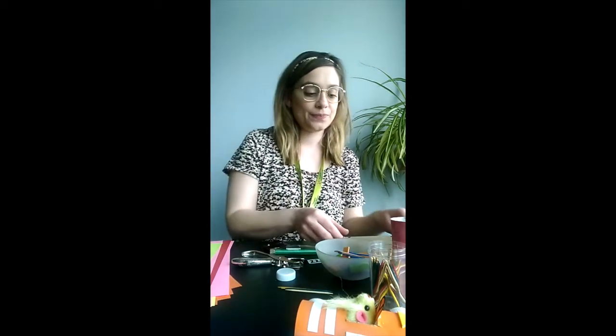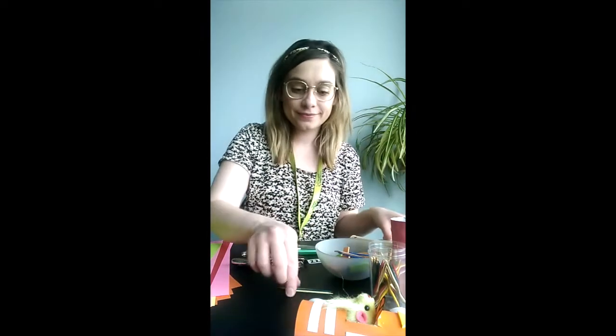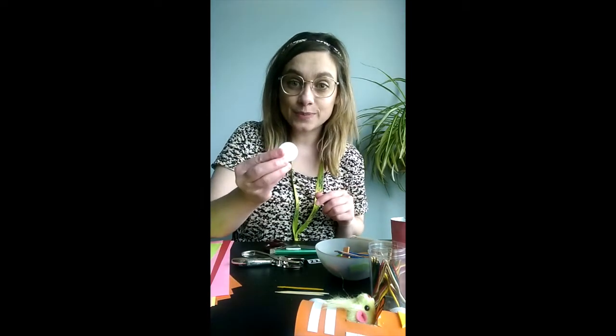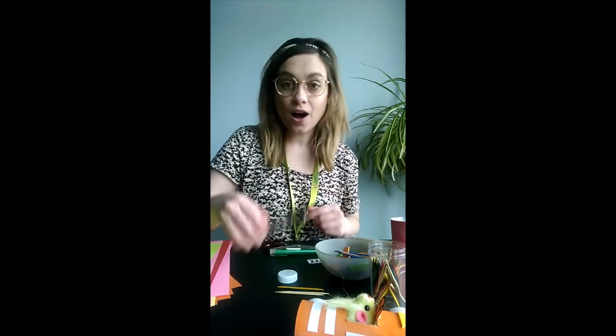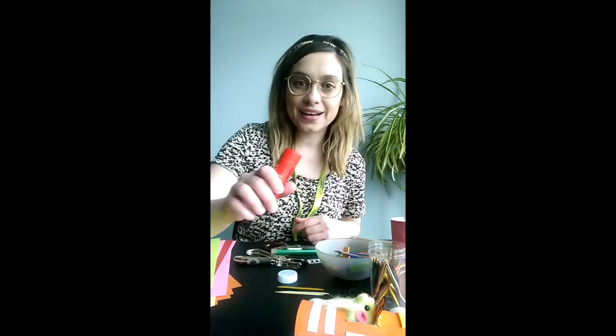You're going to need one toilet paper roll, one straw, two toothpicks, four of these plastic lids, a hole punch, some decorative paper, and a glue stick.